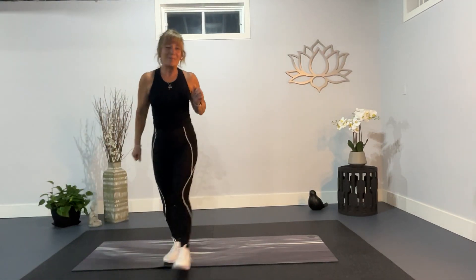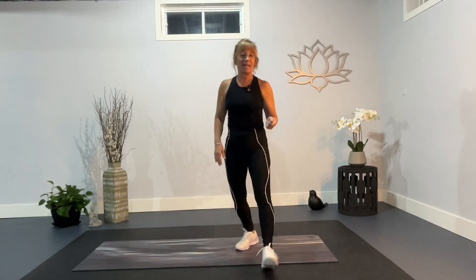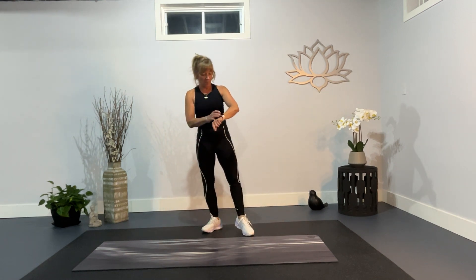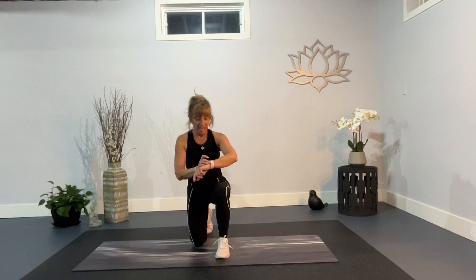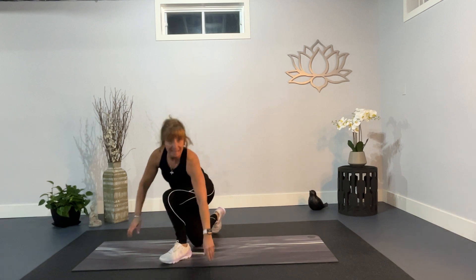Hey everybody, it's Linda. Welcome to day 29. Yes, I'm so excited! So we have three exercises and we're going right down on the ground. But as promised, it's going to be a 10 minute workout. Let me get my handy dandy timer going here for 10 minutes. And let's get down to the ground.